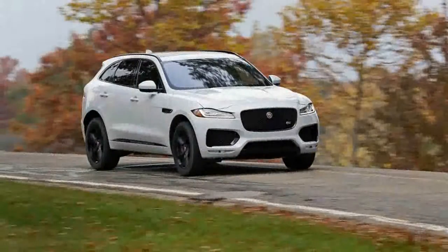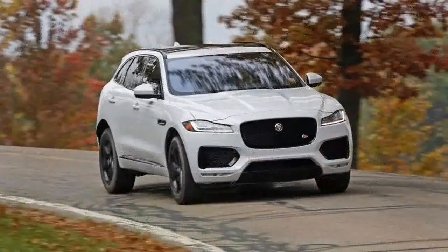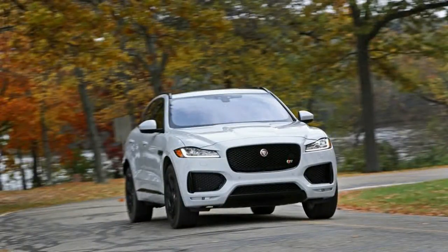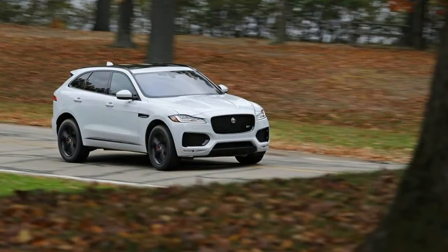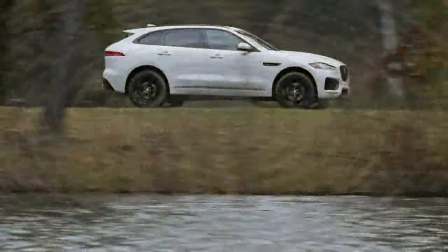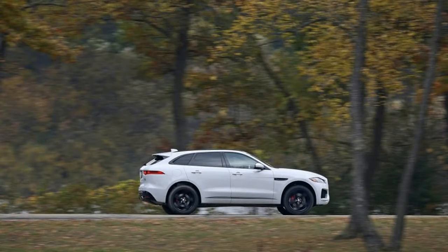This isn't deja vu. Once again we're putting a Jaguar F-Pace S through its paces, despite having done so just a few months ago. Why? Because the first F-Pace S we tested was a first edition model, one of only 275 that will be produced by the British brand. The $71,645 first edition wore a set of sticky, summer-rated Pirelli P0 tires as standard equipment, and for that reason it's not exactly the most representative version of Jaguar's new mass-market SUV. So Jaguar sent us the Glacier White F-Pace S shown here.